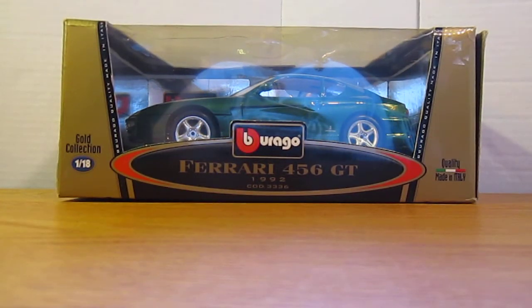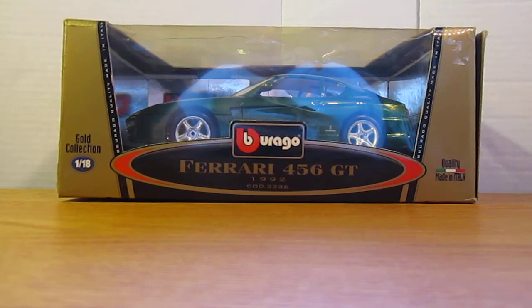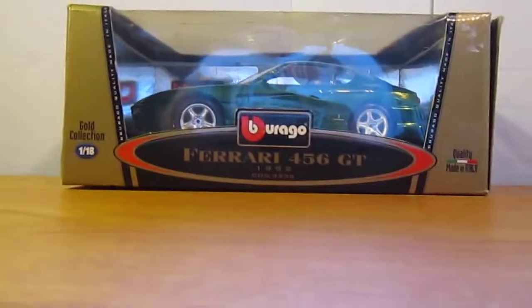What's up everybody, this is Chris from Diecast Model Reviews and today I will be unboxing my Ferrari 456 GT by Burrago. I just picked this up this weekend, I paid $18 for it, and it was 25% off — same as the Aston Martin that I have, which was also $18. So let's start.